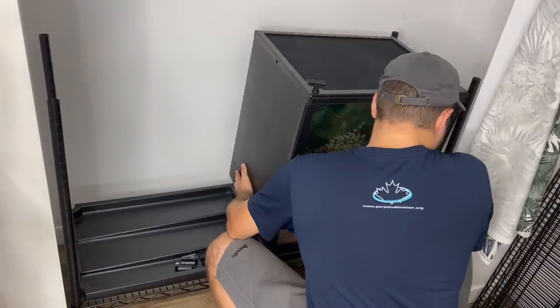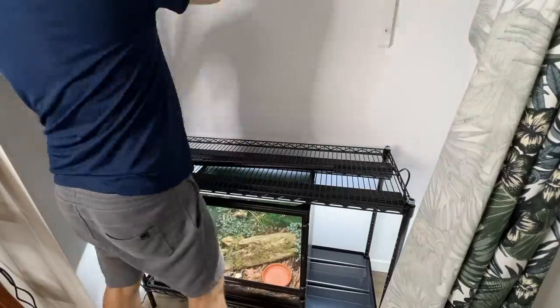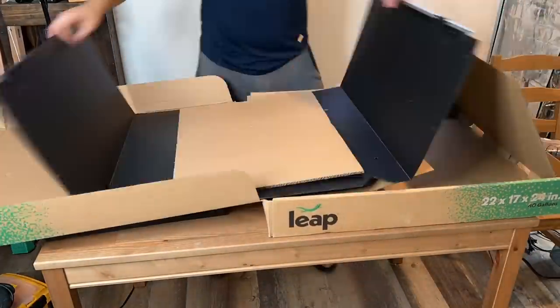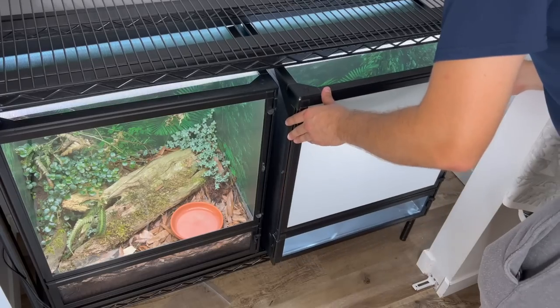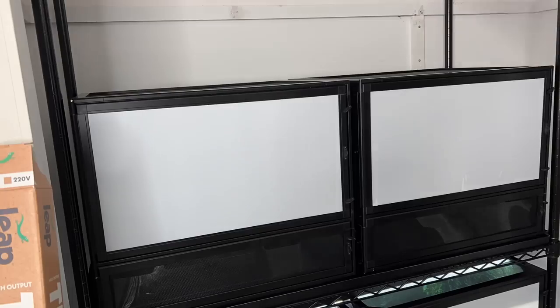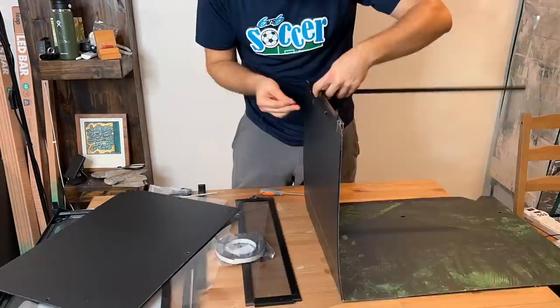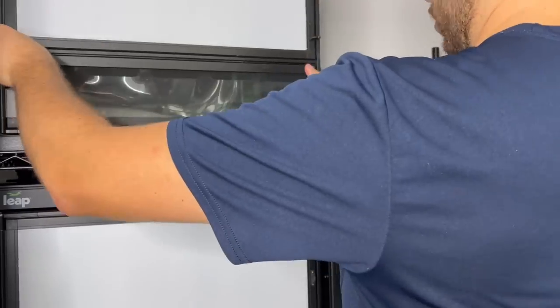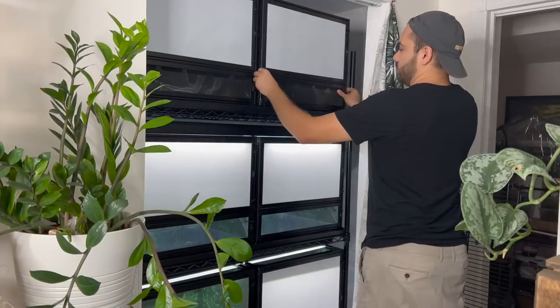There's a bit of a learning curve - I had to redo it and take it apart a few times to make sure I had the proper height between shelves. But once you've done it once, you know what you're doing. With the baker's rack all set up, it was time to build the rest of the Leap habitats. The more you build, the faster you get - I think I could build one in about 10 minutes at this point. Once they're all set up on that rack, it looks so slick.